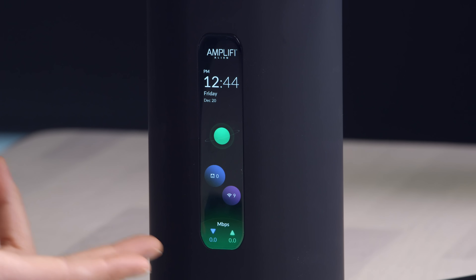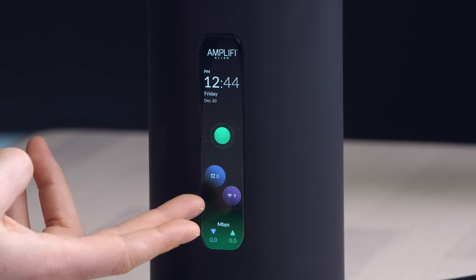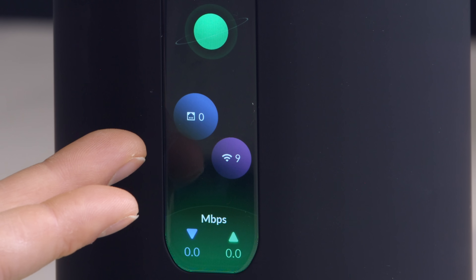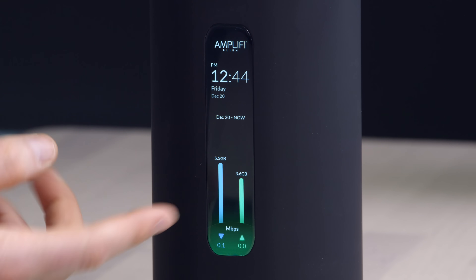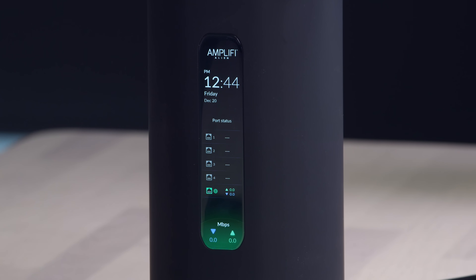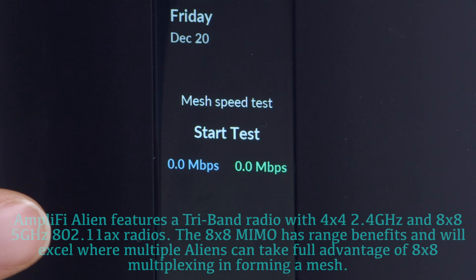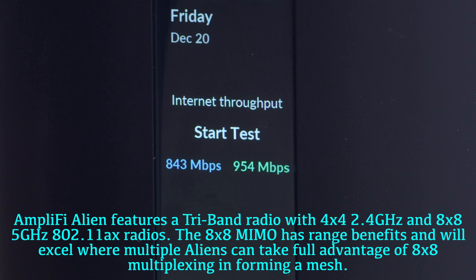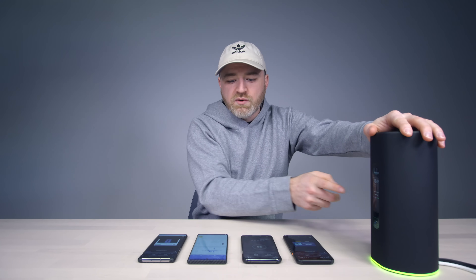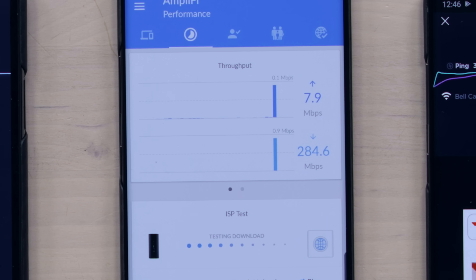By default, the router shows you a screen with the bandwidth currently being utilized, the number of devices connected on Wi-Fi, and the number of devices connected that are wired. You can swipe on this display to see your total data consumption, and swipe again to see the status of each wired port. There are actually two separate speed tests — a mesh speed test as well as an internet throughput speed test. You can also run this test from the application, so you don't need to be right beside the router. I can click this little button and it's immediately going to start running a throughput test.